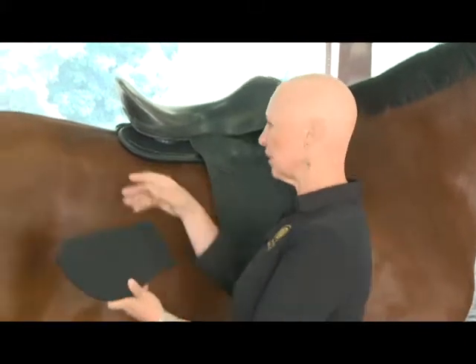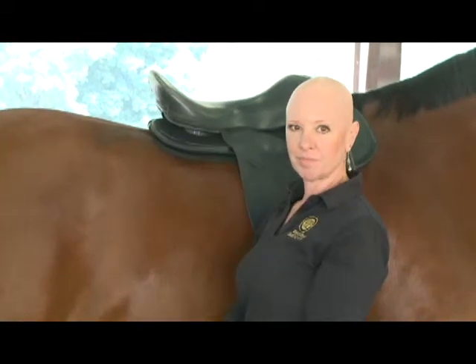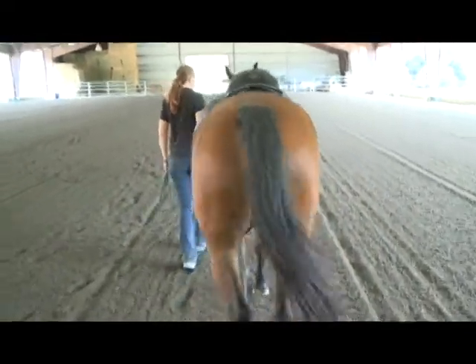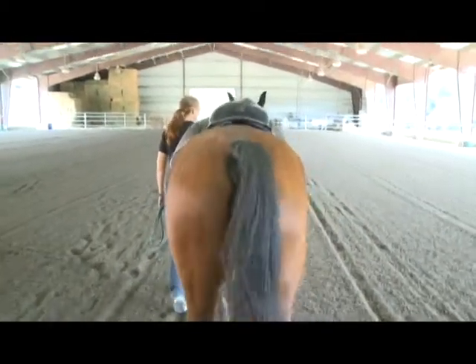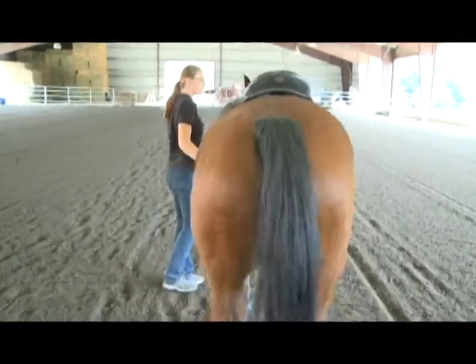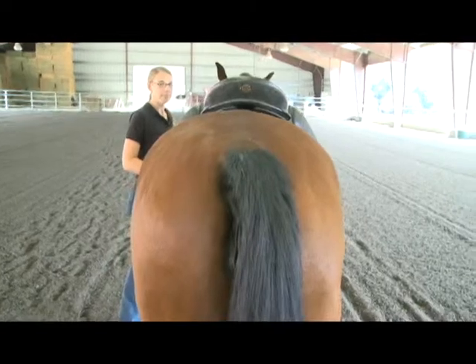Reviewing our results: shimming the left front had a positive effect, the left rear had a negative effect, and now we're shimming the right rear. In this walk, with the shim in the right rear quadrant, the saddle looks fairly stable. When we stop, the right rear seems to have a positive effect as well.